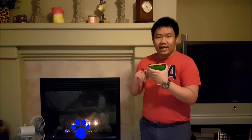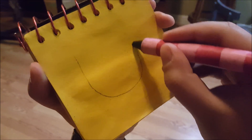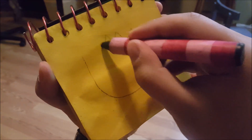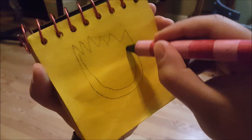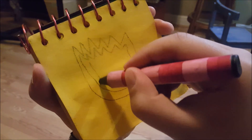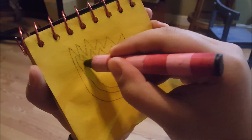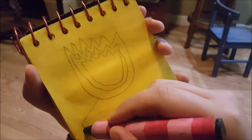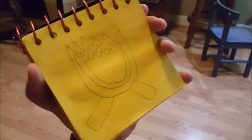So, fire. To draw a fire, maybe we could draw this curved thing like this that goes up and down for the flame of the fire. Then another one? Another one? Then we draw the logs like this. And there! Fire!